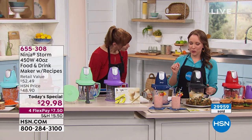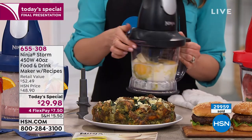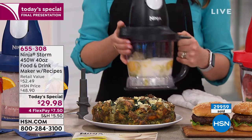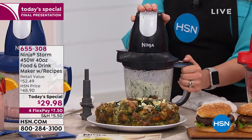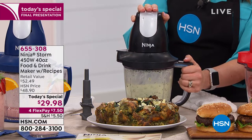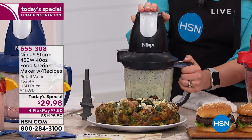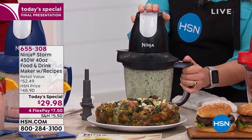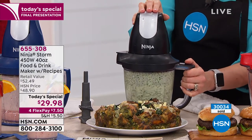Now we're going to do a frittata — actually a strata because we've got bread in here. You can see the eggs, whole chunks of feta and Monterey Jack cheese, milk and cream, and some spinach. So if you're going to do any kind of egg dish — whether a quiche, frittata, just omelets, or muffin cups — you can blend and chop and mix all those ingredients together in your Ninja Storm without having to get out your cheese grater, cutting board, or knives. You don't have to prep everything individually.